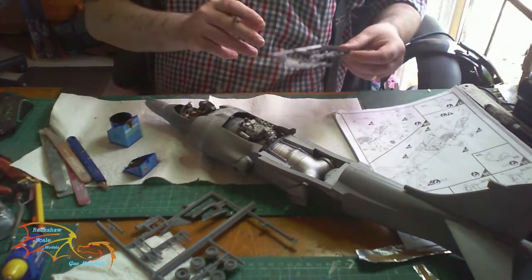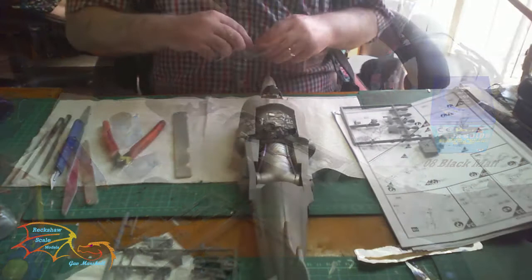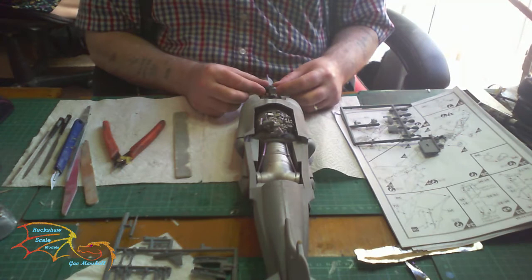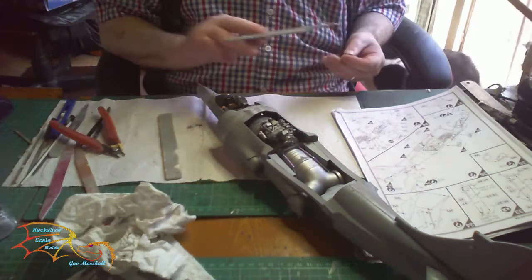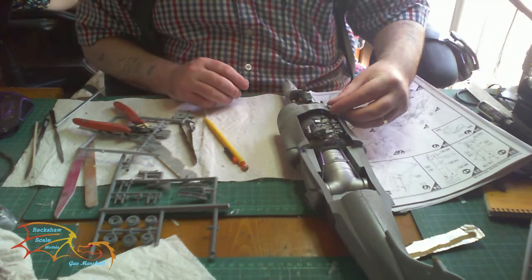Next is the covering for the cockpit — I think it's the heat shield — which gets painted in Revell 08 black matte. Once it's dry, dry fit this first because the position can be a little bit tricky: the lip goes underneath the fuselage at the front, lining up on the sides. Next are all the little sensor parts. I'm only putting on the ones contoured to the plane, not the ones that stick up, because handling the model they have a tendency to snap off. It's better to put them on at the end.